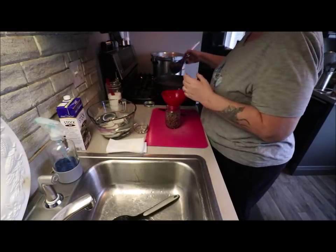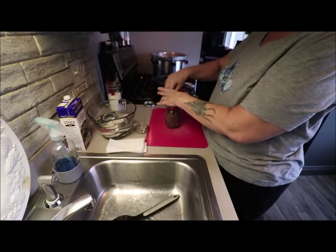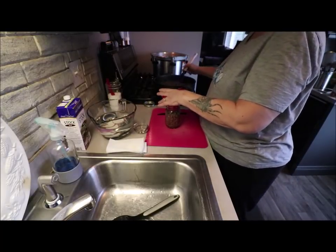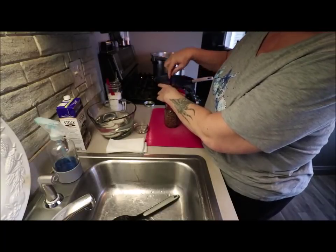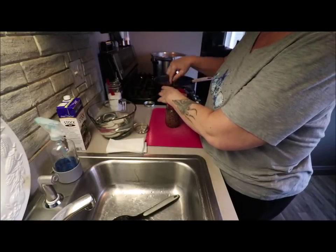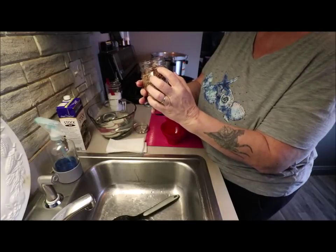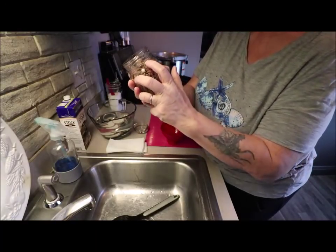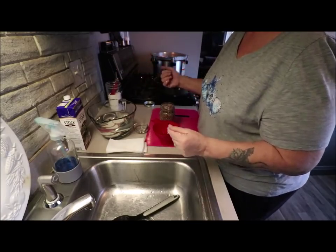Fill your jars to a half-inch head space and pack it down. Just push everything down in there — it's not debubbling, I'm just packing it down. So now I'm at this mark — this is called your head space, from here to there. You want to try to be right below that rim line. I'm going to add half a teaspoon of kosher salt or canning salt, whatever you choose.